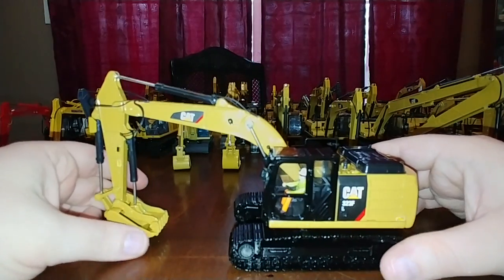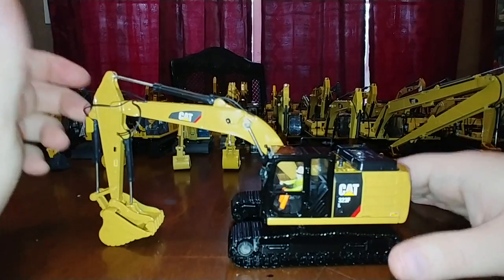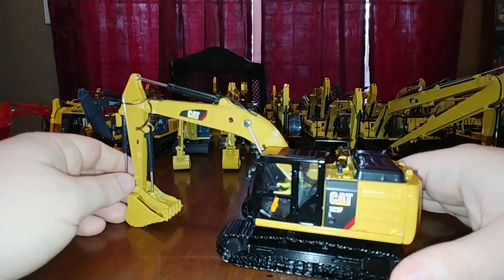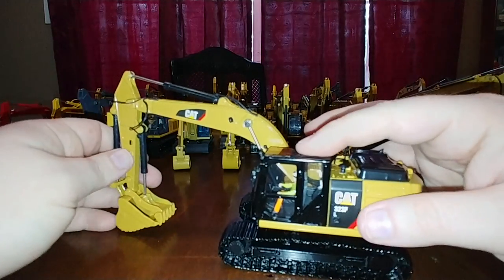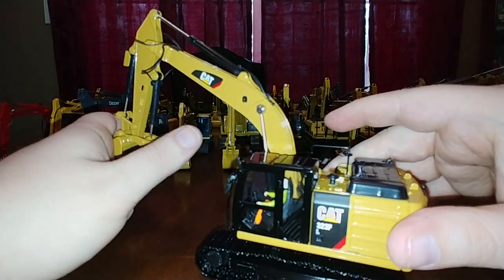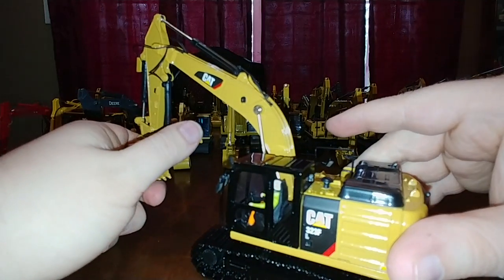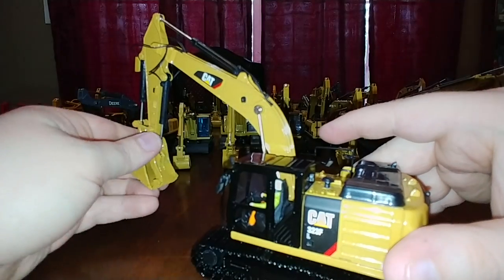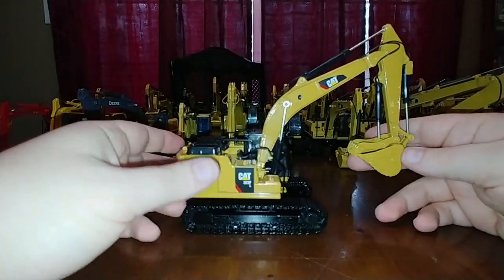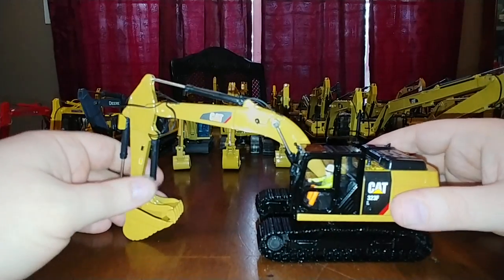Another very popular model: when Diecast Masters released this Cat 323 F version, one of the reasons it was so popular is because this was one of the first Cat excavators that came with a hydraulic thumb factory-installed. You didn't have to go buy the thumb attachment separately and install it yourself. Very cool to see that.